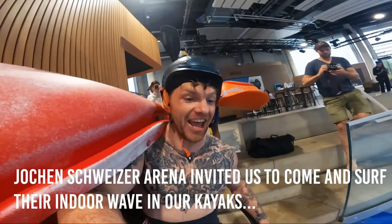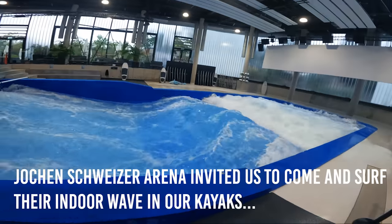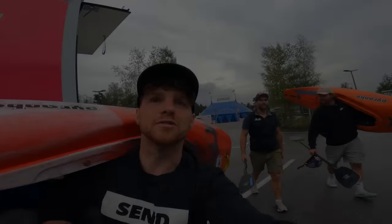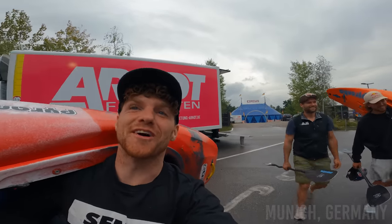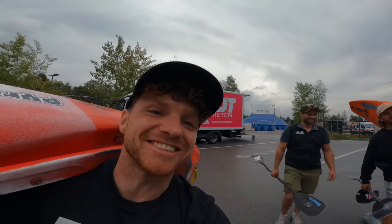We are about to go kayaking indoors on this sick little wave. Fingers crossed Adrian swims today. Freezing cold day, end of summer, and we're about to go inside and surf a sick standing wave. This is crazy.